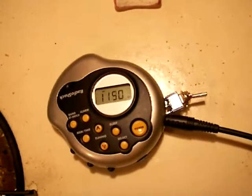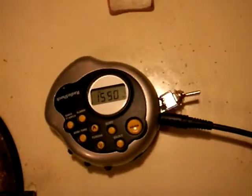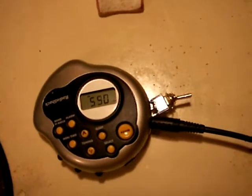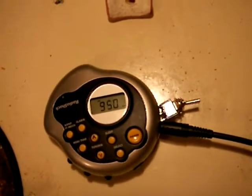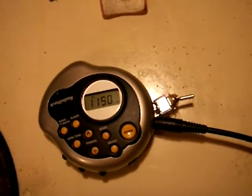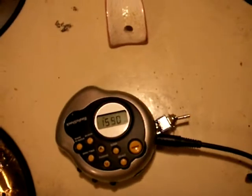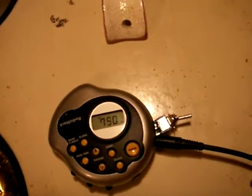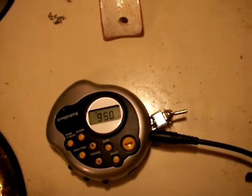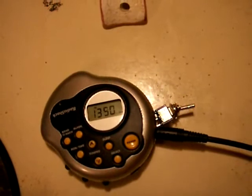Yes, I hear you guys. Do you guys like this modification? Love it. Okay guys, this is it for the Shack Hack modification. Signing off. Bye.